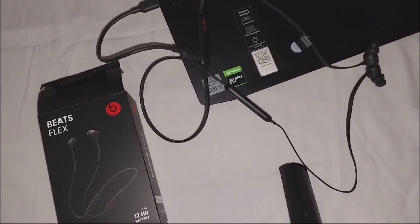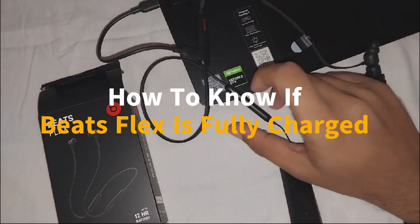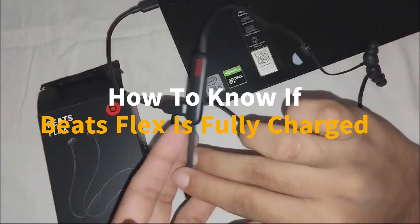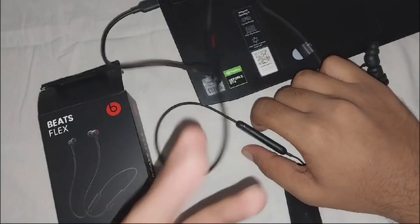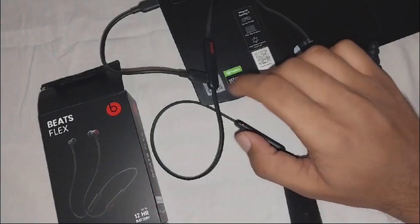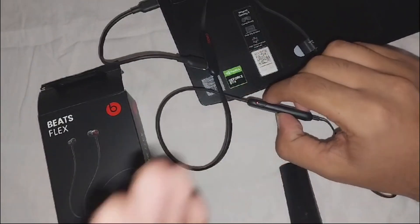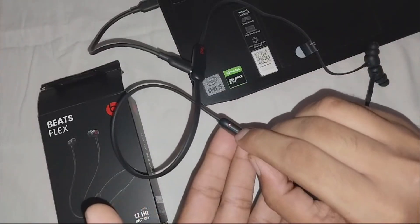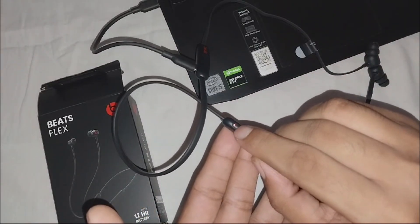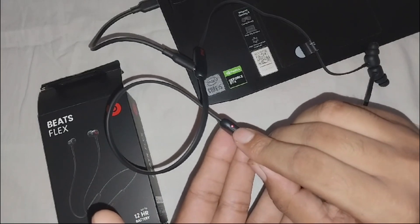Hey there, welcome to the channel. In this video we're going to guide you on how to know if your Beats Flex is fully charged. When you put the USB-C charging cable in the charging port, you have to look at the opposite side of the control module. The charging port is on the left side, so you will see the charging indicator LED light on the right control module. This light will show you the status of your battery when you put it on charging.